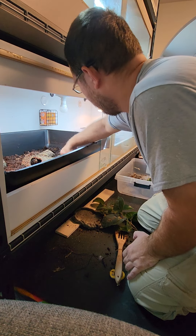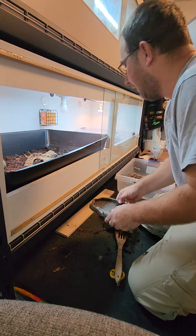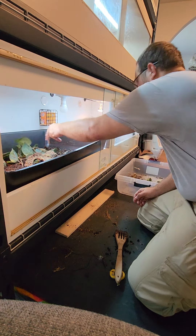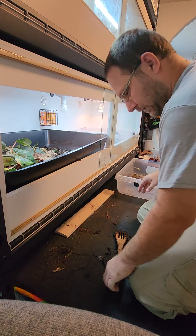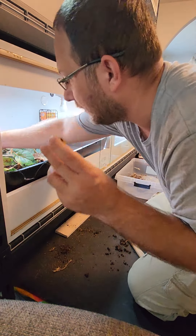I'll even give them two separate water dishes, just because why not. With turtles, when one has something the other one wants it, so they're going to make a mess trying to sort it all out. I'll put the fake plants back in here so they have stuff to hide under. We'll add the water and stuff in a little bit.